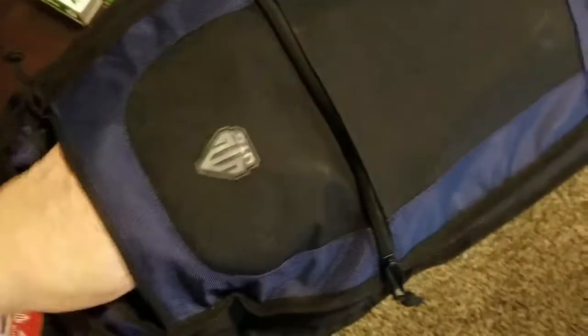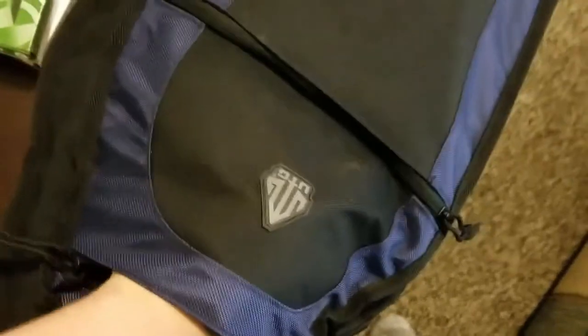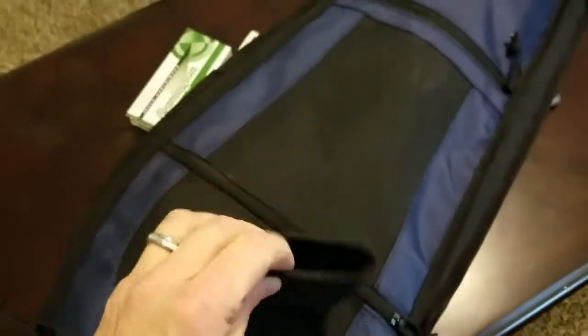Then there's this other pocket up here which wasn't even advertised — it's got a holster in there for a pistol. You can throw a small pistol in there if you want, which is a nice option.